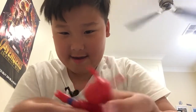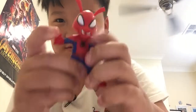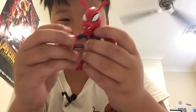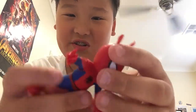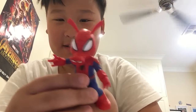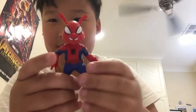Here's Spider-Ham! I like how the hands are articulated. I like the head, it looks cool. It also looks like Spider-Man from 'Spider-Man: Into the Spider-Verse,' but he's a bit smaller. Spider-Ham is pretty weird but I still like him.